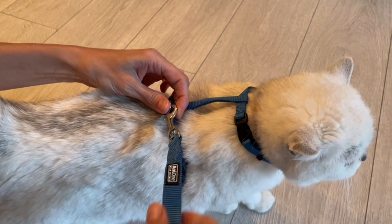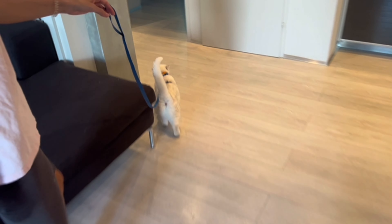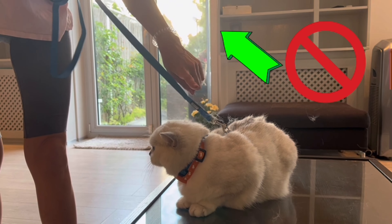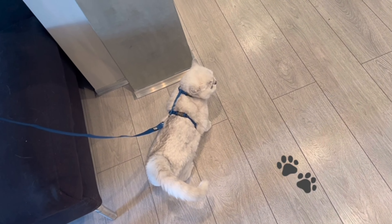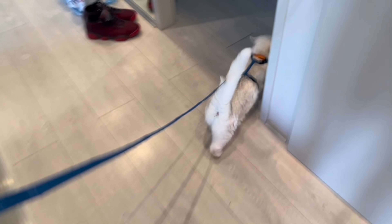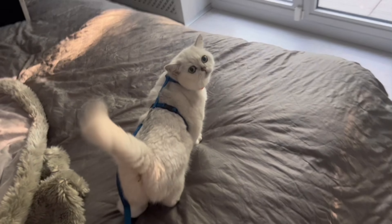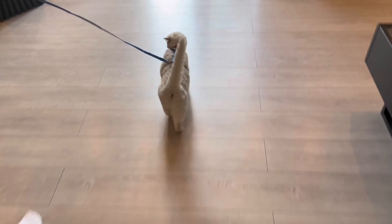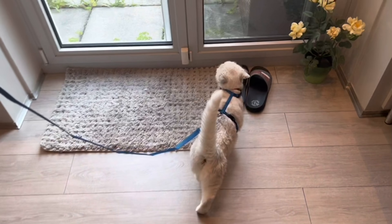Fasten the leash and try to walk around the apartment. You cannot pull the cat behind you, and you cannot pull the leash. Leave the choice of the path to the pet. You need to understand that the cat thinks you are on the leash and not him, so follow the cat.